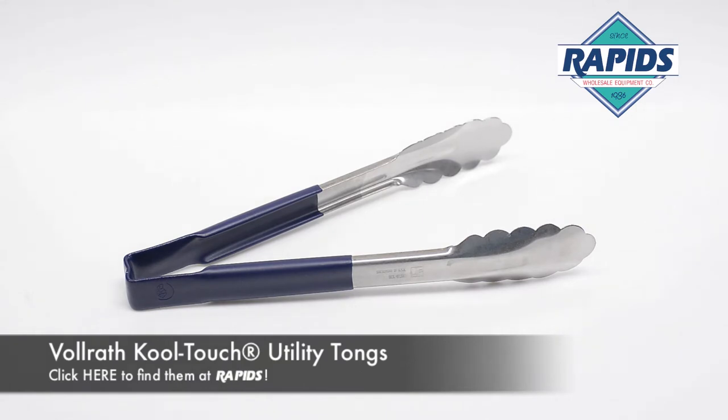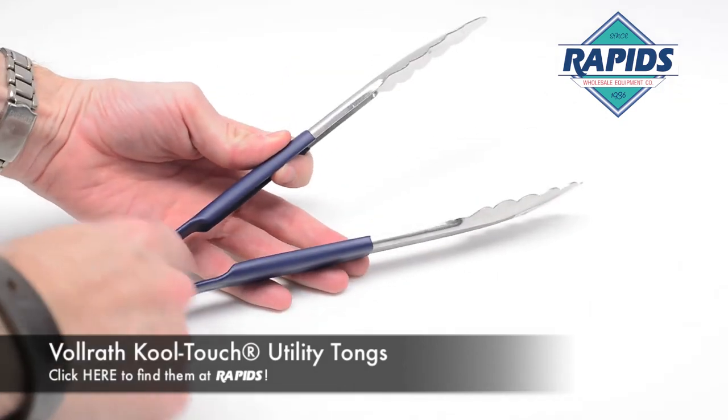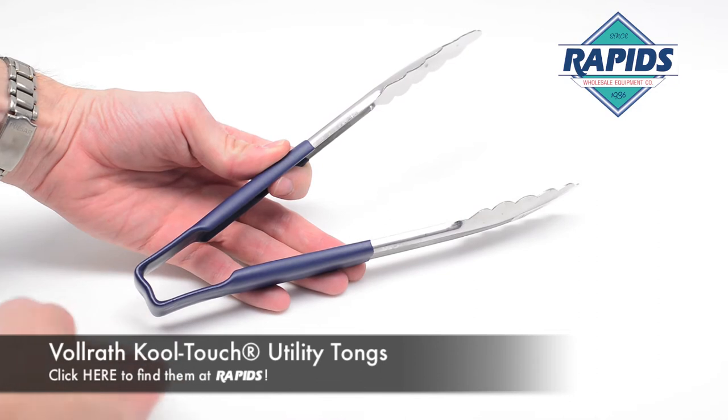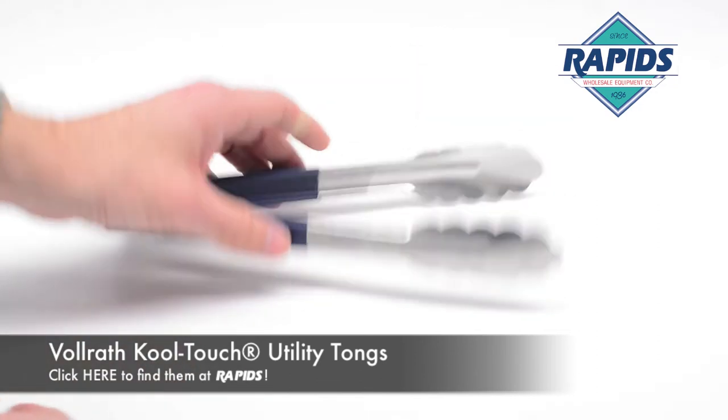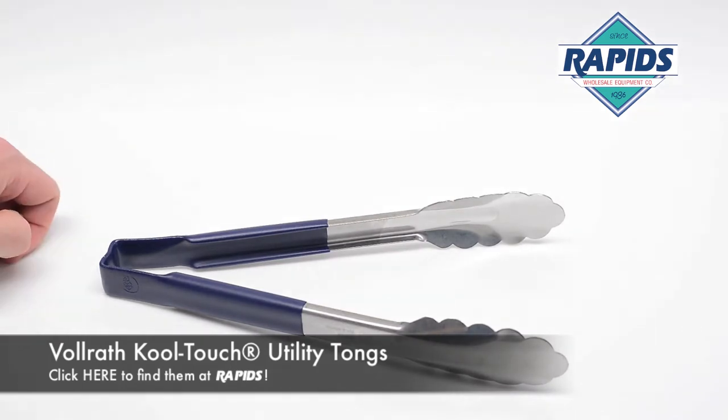Hey guys, Paula Rapids wholesale. I want to show you the Volrath Cool Touch Utility Tongs. It's a one-piece, no-spring design, so we don't have the spring like most tongs have that will collect food debris and that kind of thing, making it very difficult to clean. They are still very springy even with the absence of a physical spring.